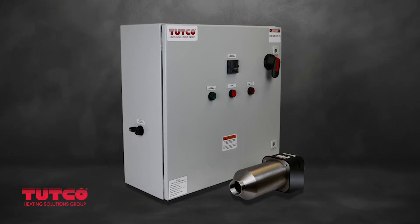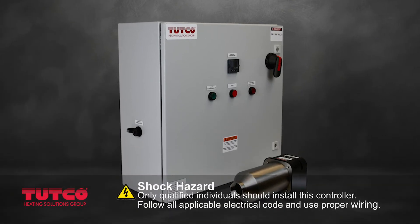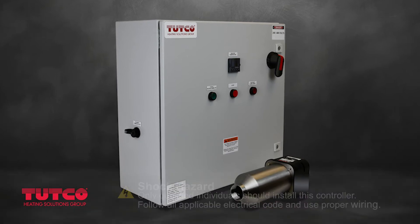With the TUTCO control panel safely wired and ready to operate, let's look at the controls on the front of the door panel.